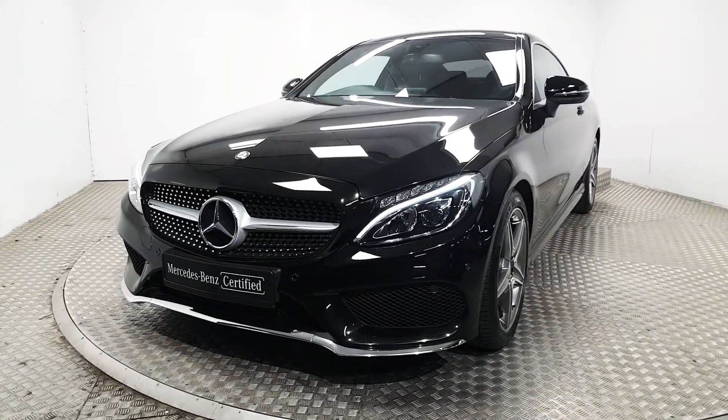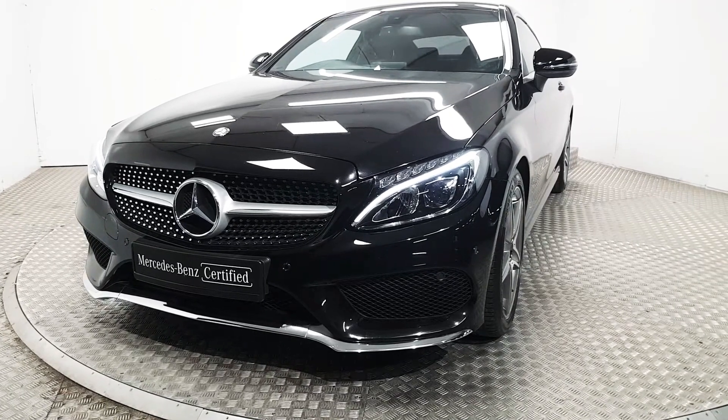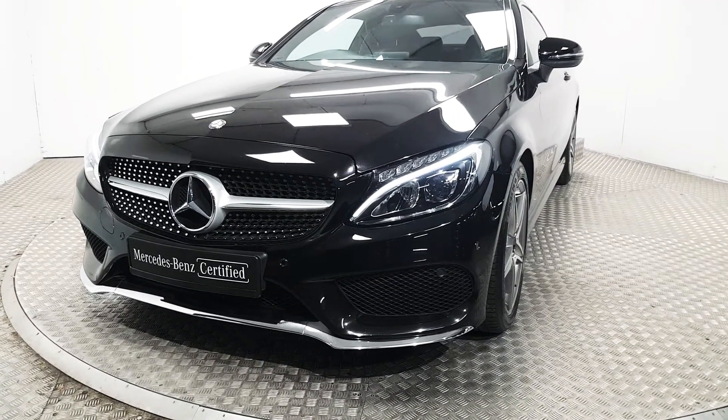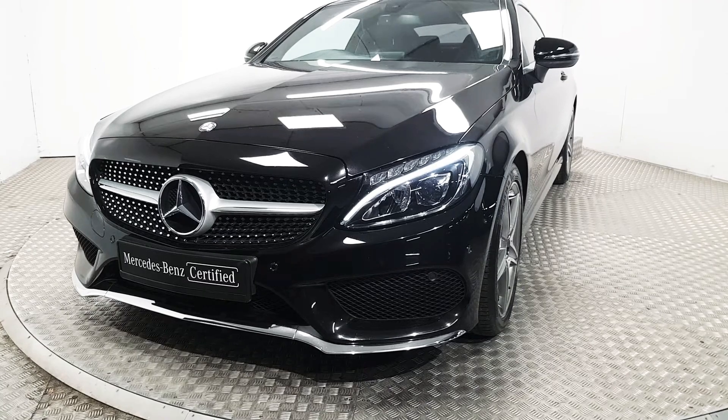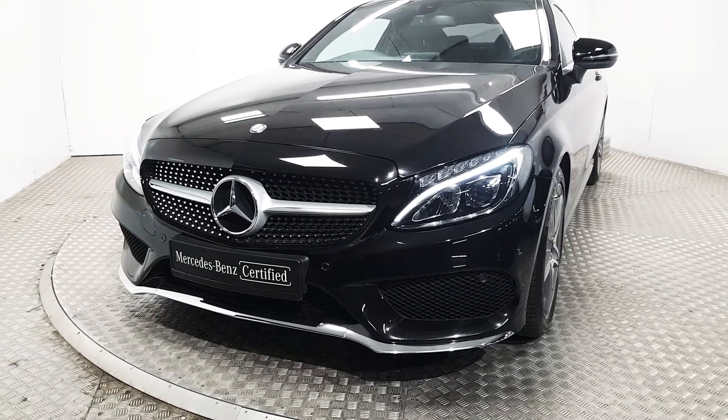At the front we've got front parking sensors, LED high performance headlights along with LED daytime running lights. You'll also notice we have the diamond grille as well.